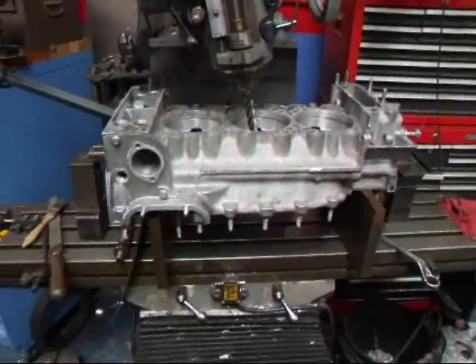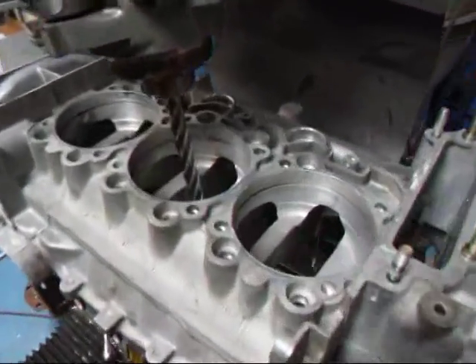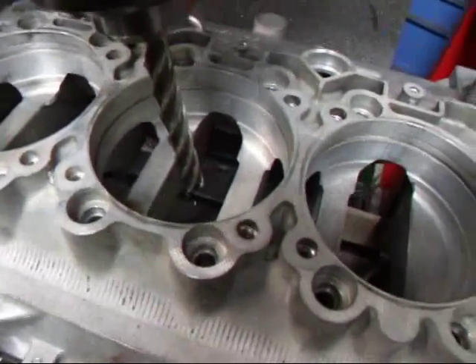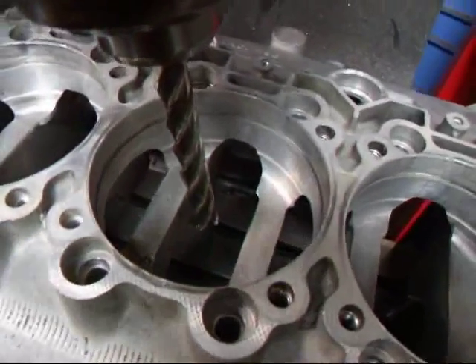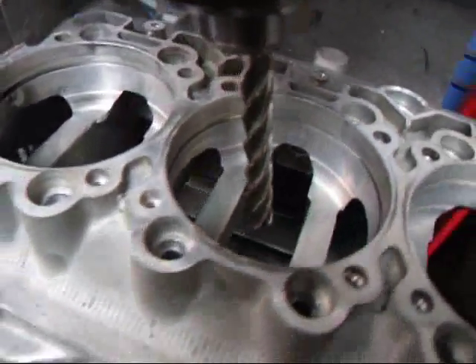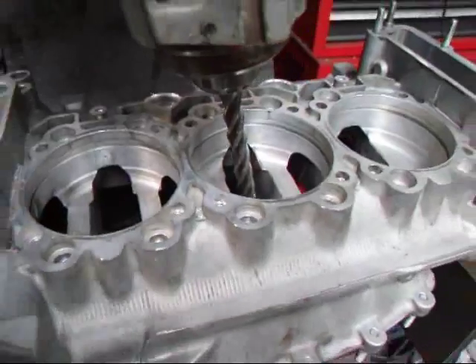Hi, it's John, Costa Mesa R&D. Today we have a Porsche 911 block on the mill. What we're going to do is boat tail this block. What that means is we're going to taper these main bearing bosses in here to increase the airflow inside the block. We'll show you how this is done.